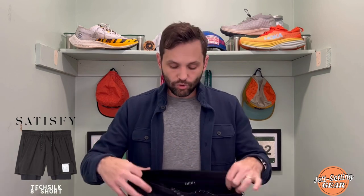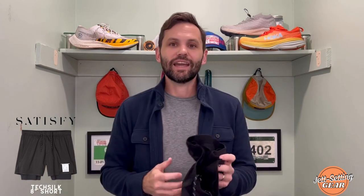That pocket situation is a disappointment, but overall these shorts have materials that just feel different — I don't know how else to put it. You can tell you're paying $210 to $220 for them, but the materials feel extremely different and I kind of like that. So if you have the money and you're looking for a short that's a little bit different, definitely check out the Tech Silk 8-inch.